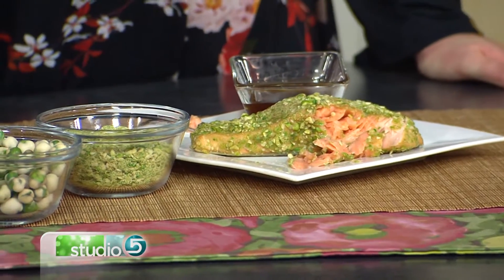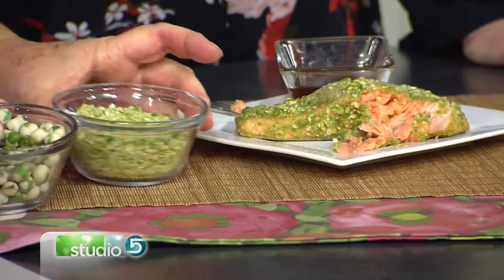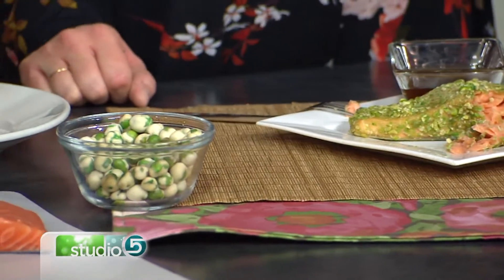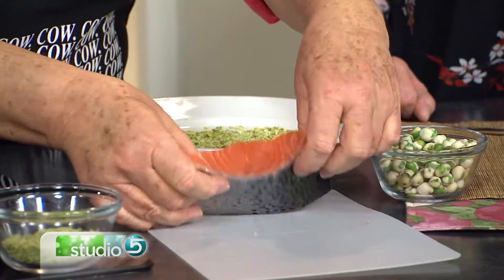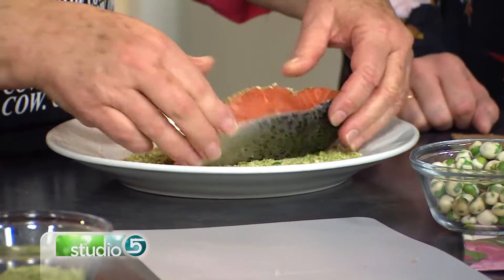So I have a filet of salmon, and then I take the wasabi peas and put them in my blender until they're nice and fine. We'll put this on a plate and dredge the salmon, getting it nice and coated.